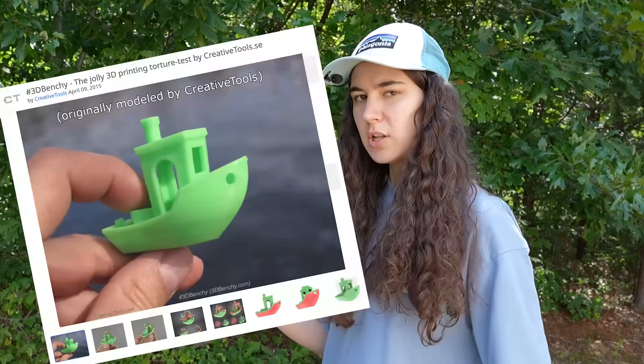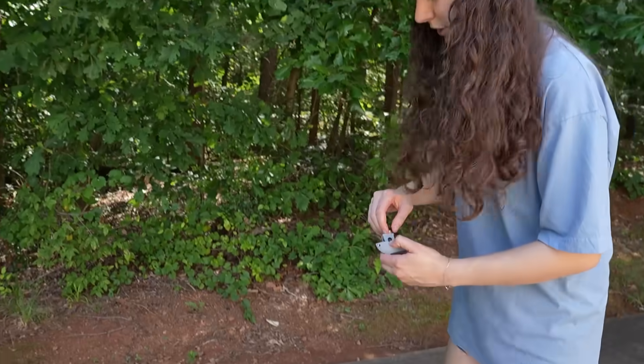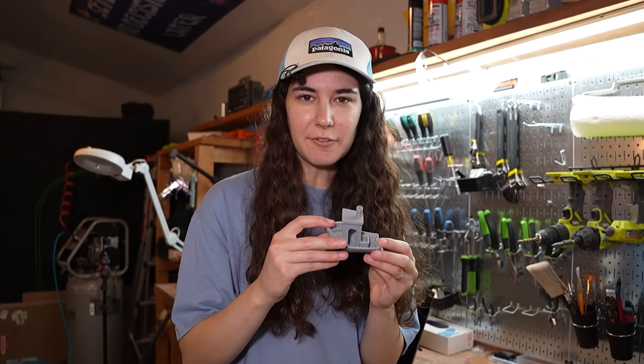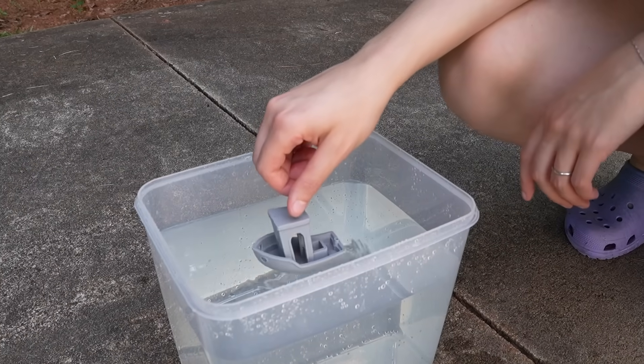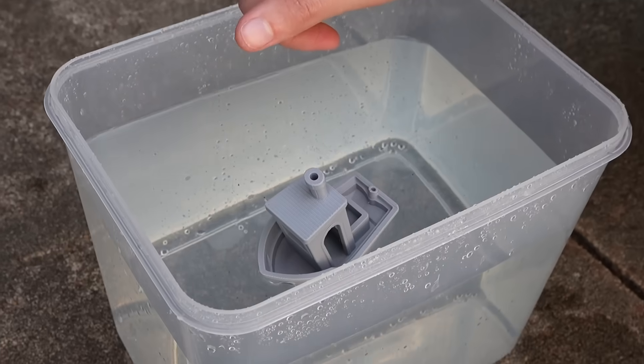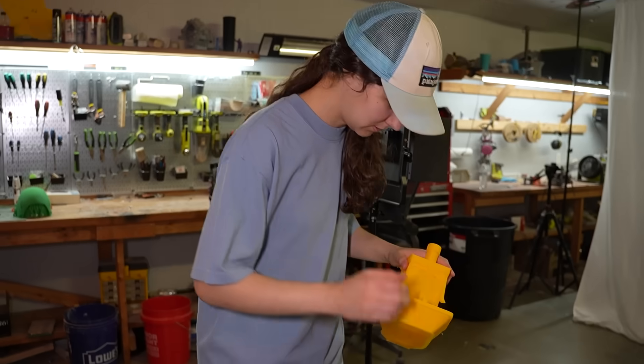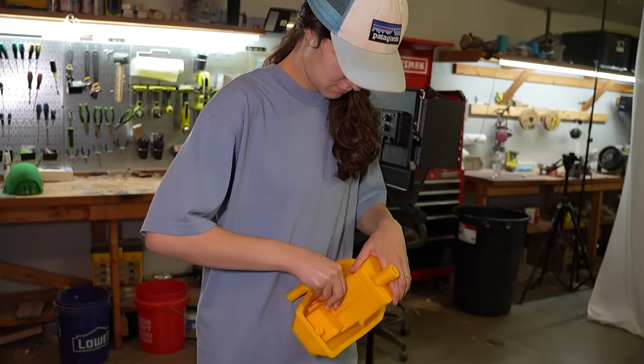The file already exists for a Benchy, so we printed one to see what it does. This might be harder than I thought. So I modified the file so now it's hollowed out — try number two. This kind of works. So naturally, next, we decided to print it bigger.